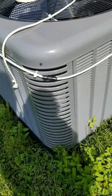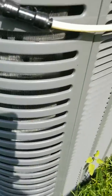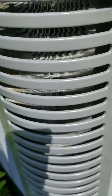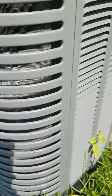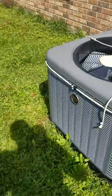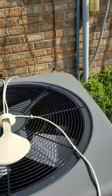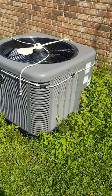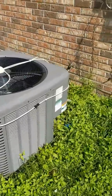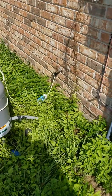You can actually see right here — I turned the mister on so it's spraying directly on the coils inside, cooling them more efficiently. From what I've noticed, the electric bill has been reduced by about 25 to 30 dollars, and the water bill has increased maybe two dollars. I wouldn't even care if it used the full 30 dollars in water, as long as my house stays cool like it should.